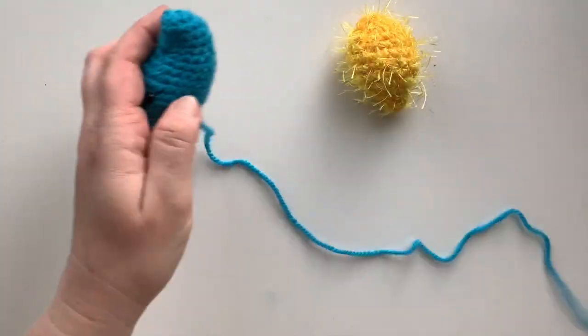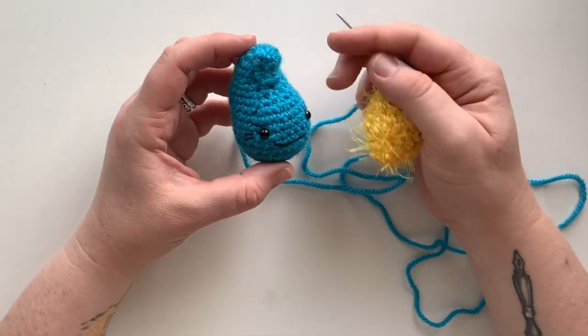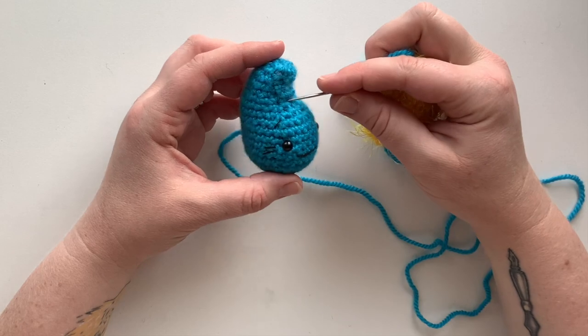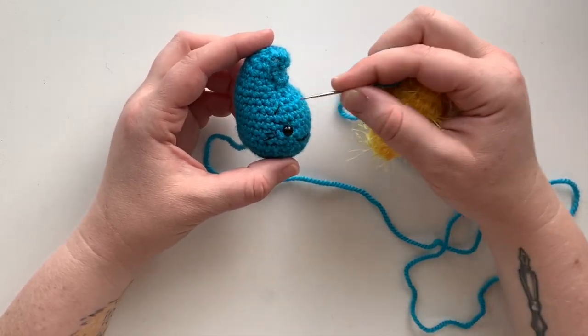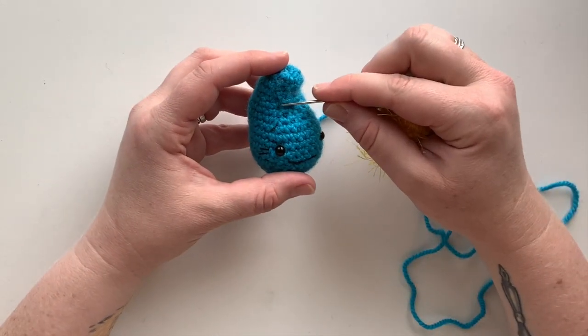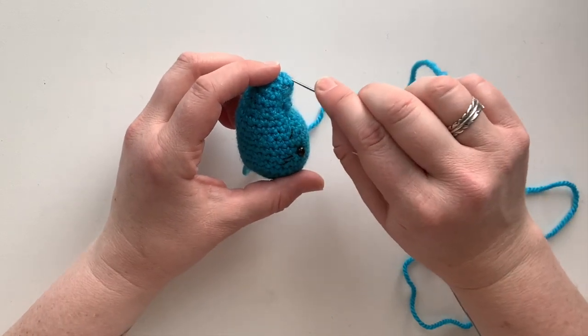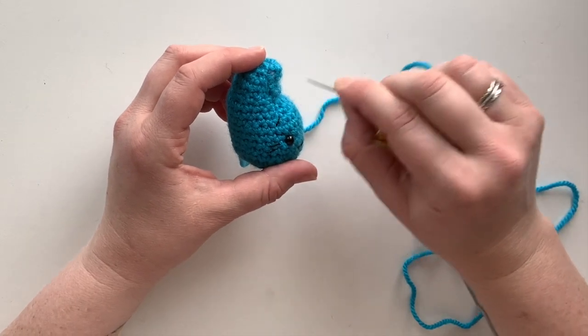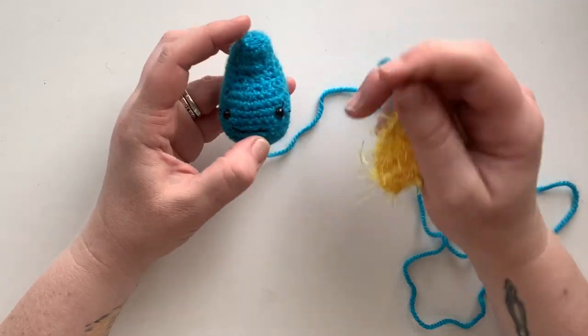We've got Whimsy's head and her chest piece. At this point you would have already done the tucking stitches to give her a crescent moon shape to her head. If you haven't yet, you take this tail at around rows 14 and 15 of the head and take some stitches that pull the top part down towards the head, creating that arcing shape.